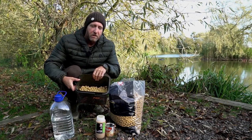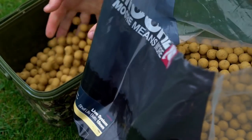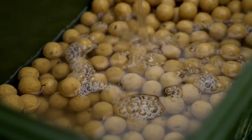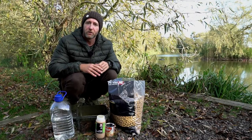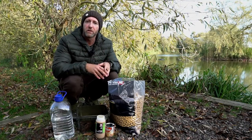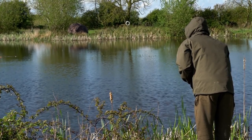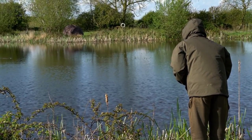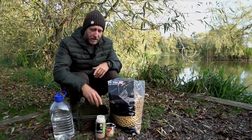Here I have my prepped and pimped Live System boilies. What I've done is soaked these baits for at least 24 hours before my session in primarily bottled water. The reason I use bottled water rather than tap water is I don't want the baits to be tainted by any smell of chlorine or fluoride. And the reason I use bottled water instead of lake water is that whatever baits I don't use at the end of the session I will take home and refreeze and use again — potentially on a different venue entirely — and I just don't want to risk any cross-contamination between venues.